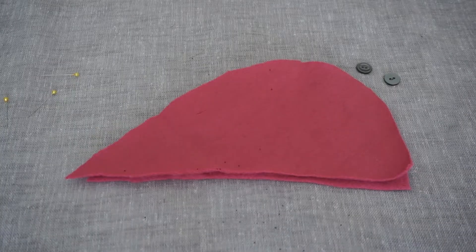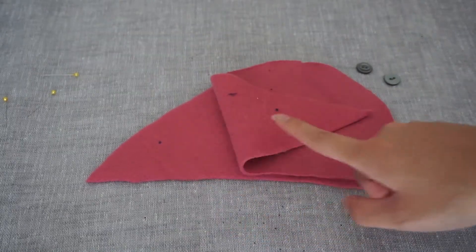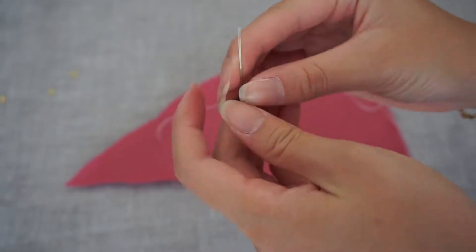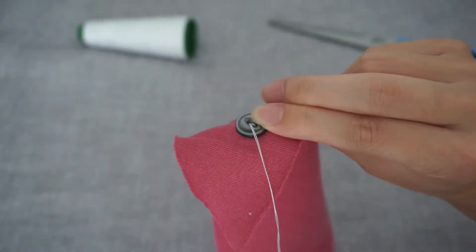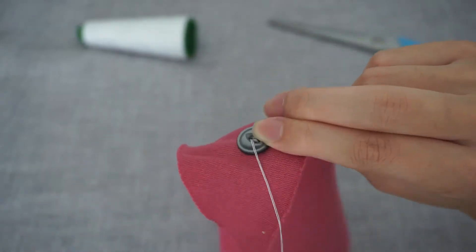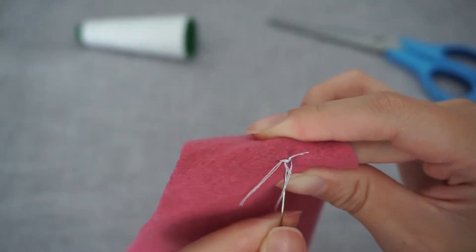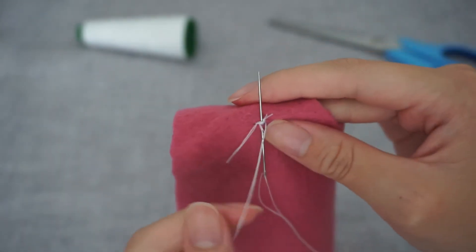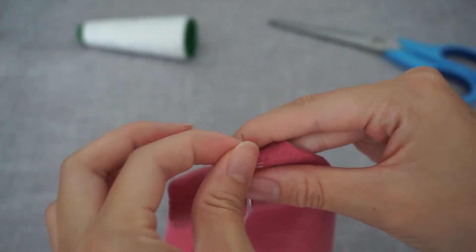The next step is to sew one button onto each of the body sides where indicated with a dot. Sew over a couple of times to secure the buttons. To make a knot when ending a stitch, put the needle through the fabric halfway and wrap the thread around it two to three times before pulling the thread tight.